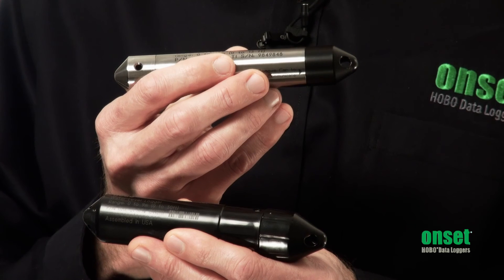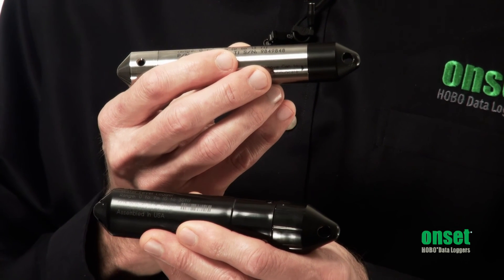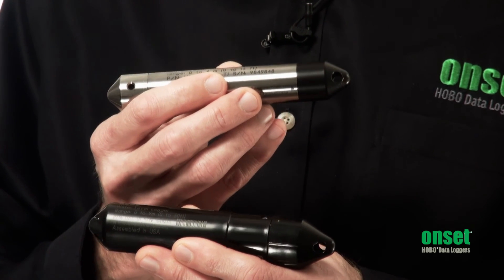All of our water level loggers have a five-year battery life, and we offer factory battery replacement so you can get many years of use out of these loggers. These loggers also feature optical communications for data offload in the field with our waterproof data shuttle.